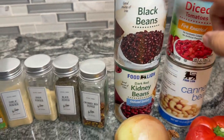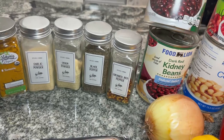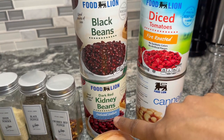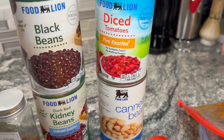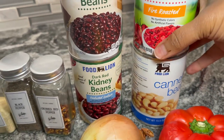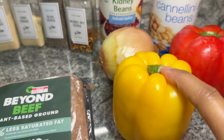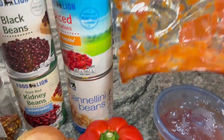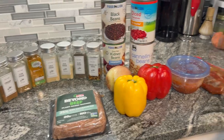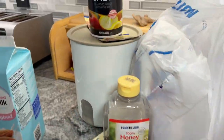We've got black beans — I grabbed the wrong ones, not the seasoned ones, but oh well. Dark kidney beans, some fire roasted tomatoes, because you know how I love my tomatoes, some cannellini beans — I just learned how to pronounce that a couple of years ago — red bell pepper, yellow bell pepper, onion, some tomato paste, and some tomato sauce. We're going to cook it in our trusty handy crock pot, and then we're going to do some bread.